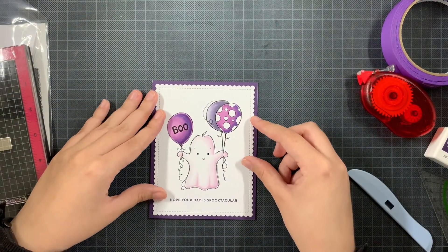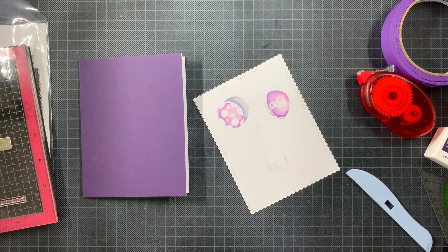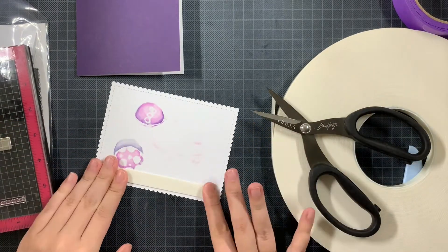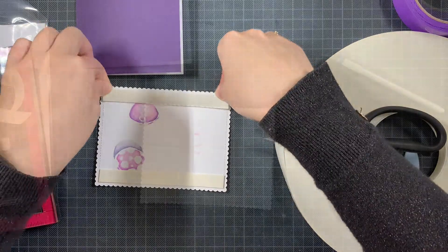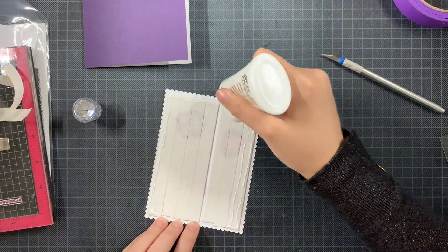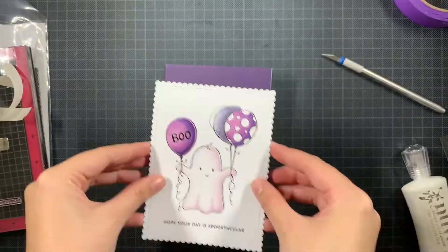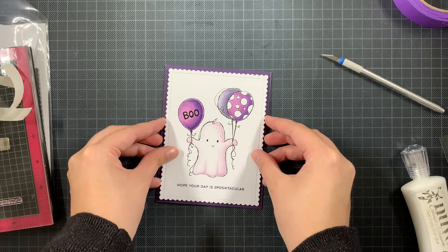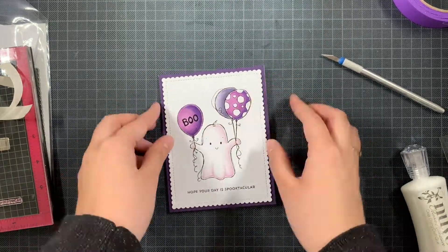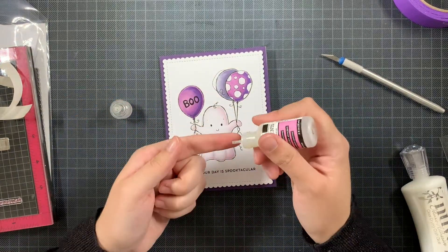Once I trimmed those excess slivers off, I could place this panel on top of my card base. I'm making sure I'm filling the back of this panel completely with foam tape — it's not necessary, not everyone does it, but I do it to create a really sturdy card. I don't want things to arrive at the recipient with creases. I used some liquid glue on top of my foam tape because it gives you a bit of wiggle room to adhere your panel and get it straight on top of your card base — that might be handy to know.